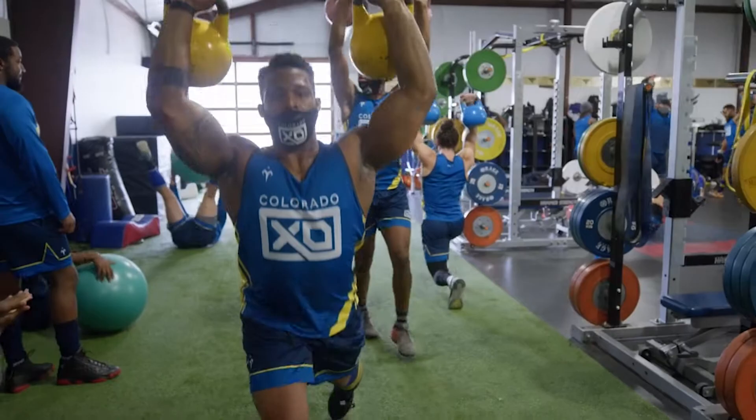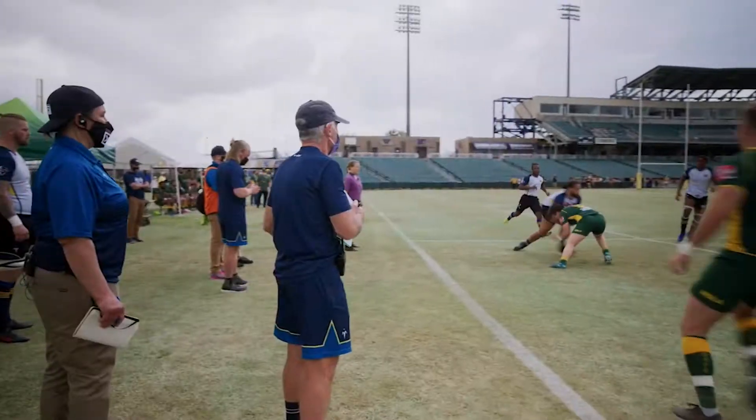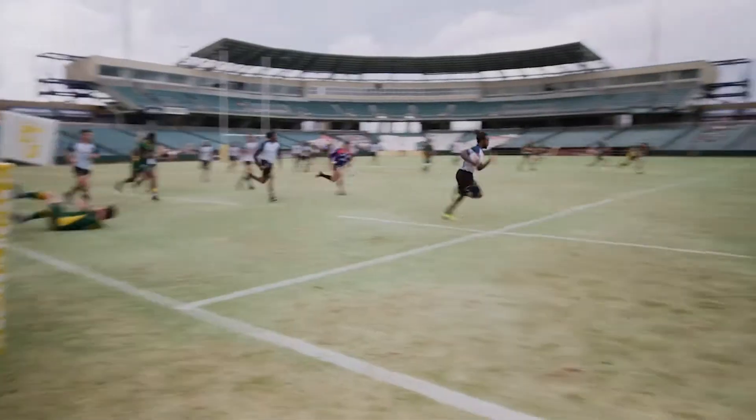The big idea is just to get high-caliber athletes into some high-level rugby training. To me it's just a grand experiment — we're asking these exceptional athletes to come and give rugby a try.